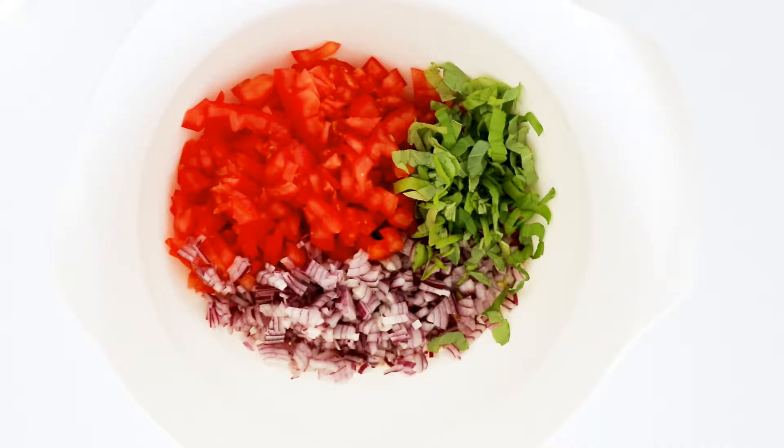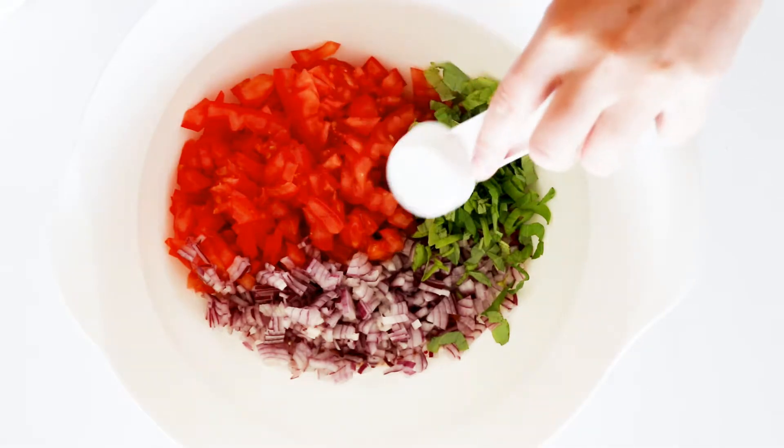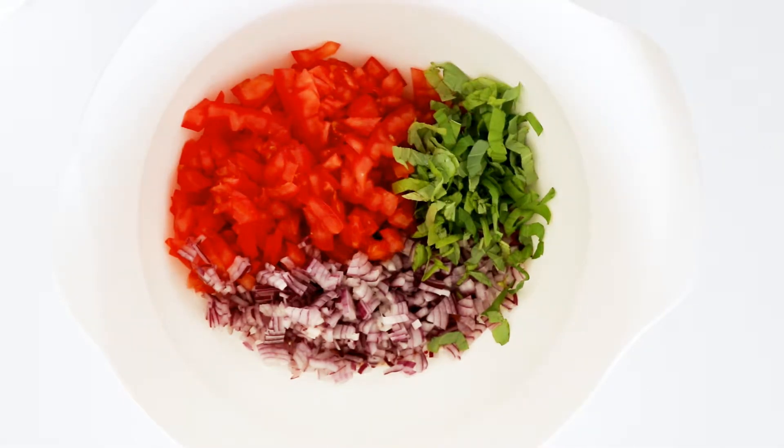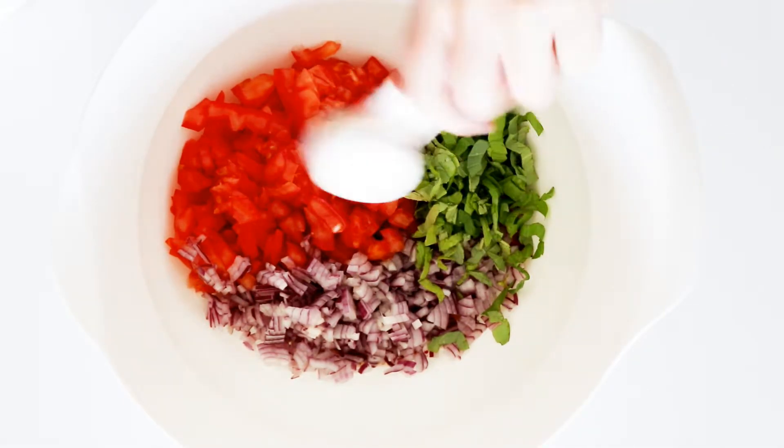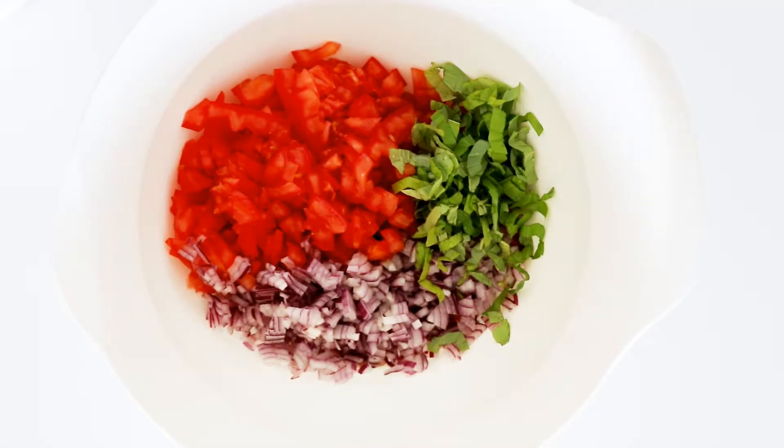In a bowl I have some tomato, chopped onion, and some chopped basil. Then I use some oil, lemon juice, and some salt. Give it a stir and then set it aside to rest for about 30 minutes.